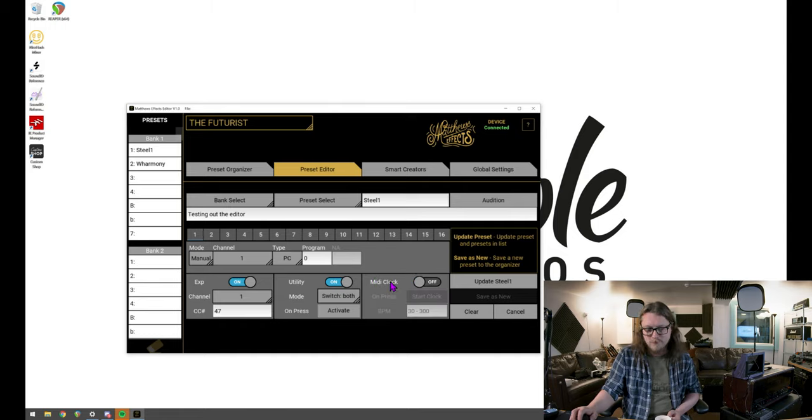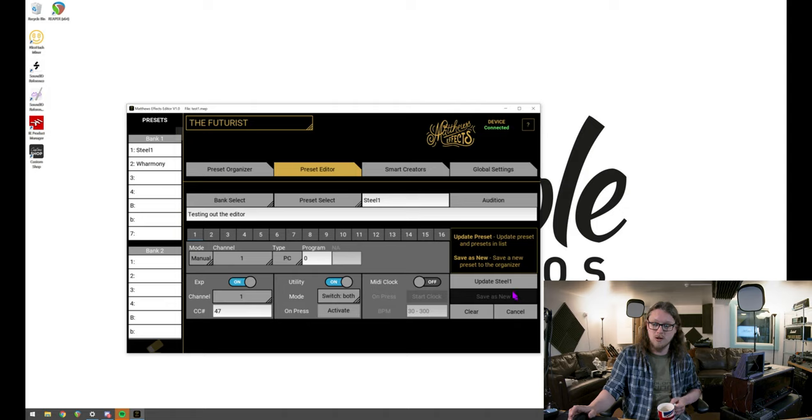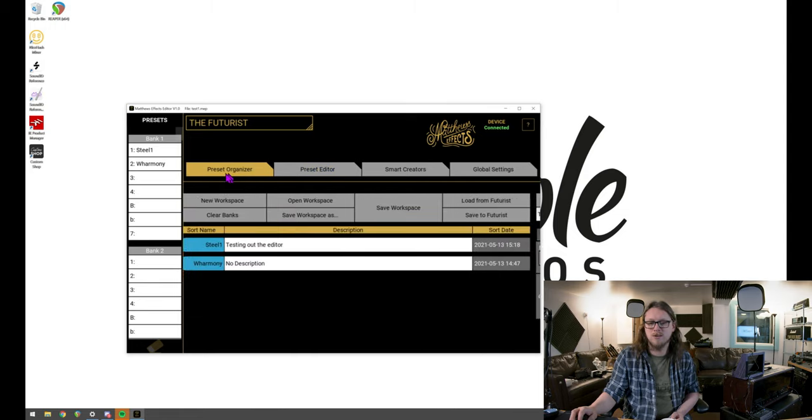When you're done you hit update, and you can save it to a file. I've called it 'test one' just for testing. If I hit audition, that fires it over without saving to a particular preset, so we can test whether it did what we expected — whether the expression pedal works, whether the tap tempo jack behaved correctly. When happy with all that, go back to the preset organizer, make sure it's all saved, save your workspace, and save it to the Futurist.